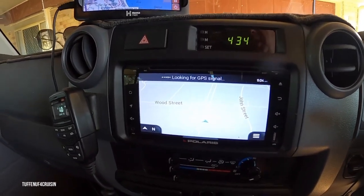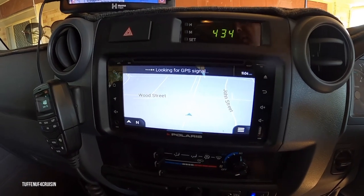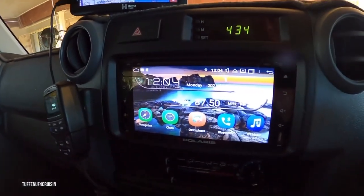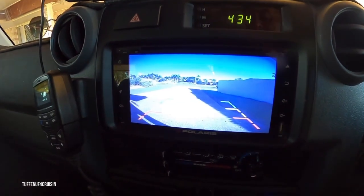So on the mode it's on now, it's on just the street one. If I want to change it, I just simply — this is the home screen. I'm just going to reverse back so you can see the reversing camera.